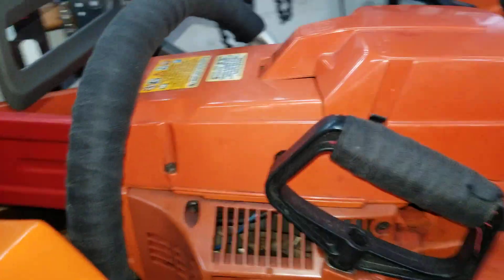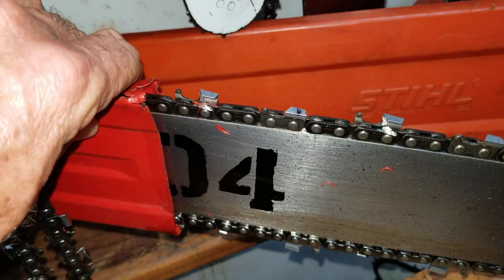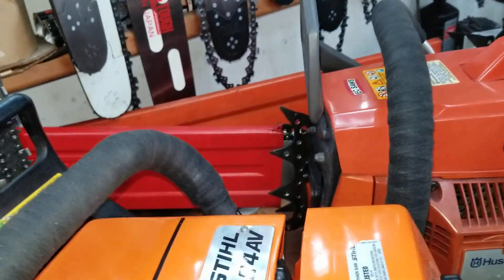This is my little 394. I've got a little mini 404 chain on it with the 404 small bar — it's a roller nose bar. I love it. Square file chain. I could take down sable palms because palms tend to grab the bar and pinch it, but with the wider, fatter chain it goes through better.